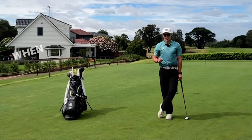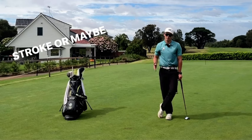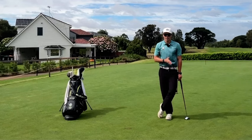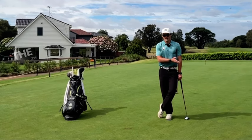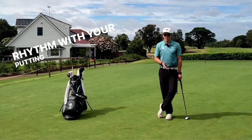And you'll be able to see when you use the 10 cent coin: does it fall off on the backstroke — maybe your backstroke's too quick — or does it fall off on the forward stroke — maybe your forward stroke's too quick. But if you train this and you can get the coin staying on for the whole duration of the backstroke and the forward stroke into the finish position, then you're going to start to get better rhythm with your putting stroke and better feel.